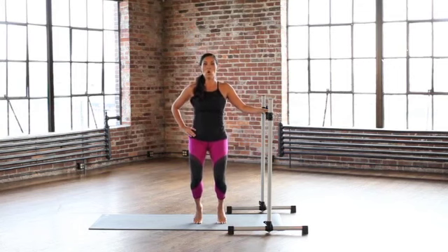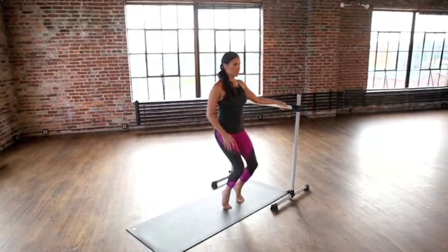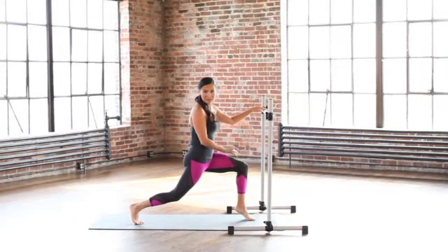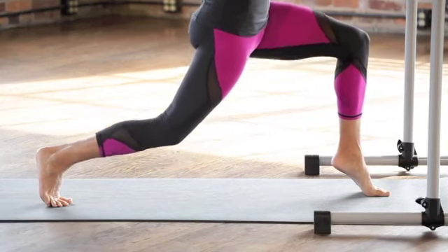Now we're going to be still and hold right here. Hold and be still and just feel the body changing here. Inhale. Relax your face. Bend the back knee, and if you can, raise this heel up — that's just going to make it more challenging. We'll just bend down a few inches and up.